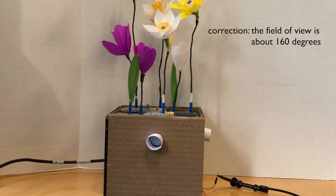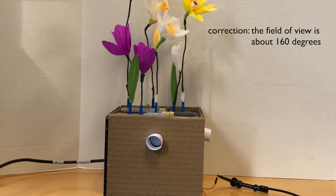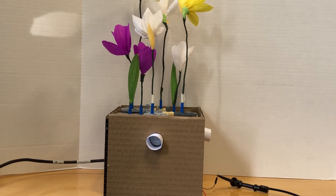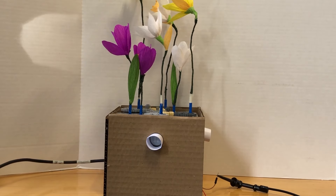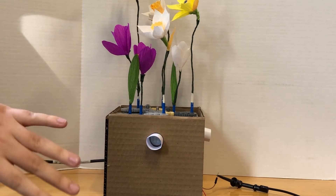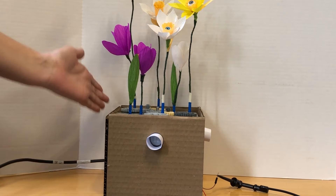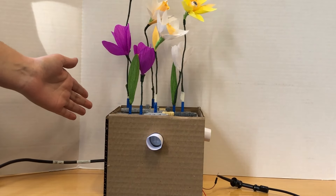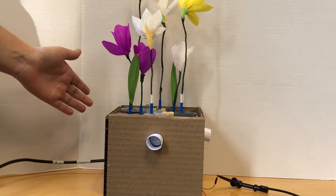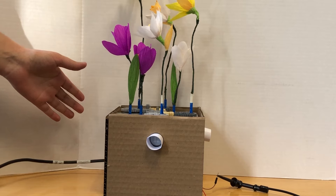When motion is detected, the Arduino will interpret that signal and then send an instruction to the stepper motor to rotate the flowers to meet at that position. You can see — if I wave my hand here, we're working with counterclockwise direction, but as you can see, the flowers do turn to face my hand.